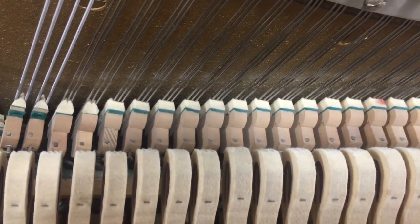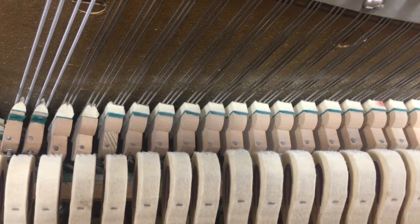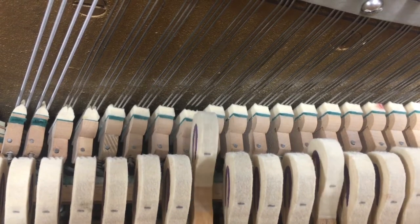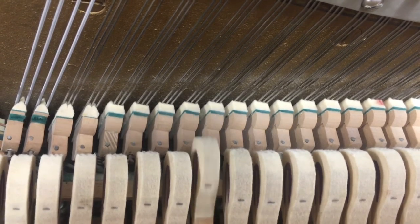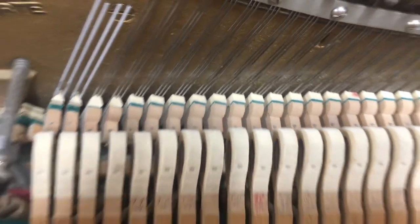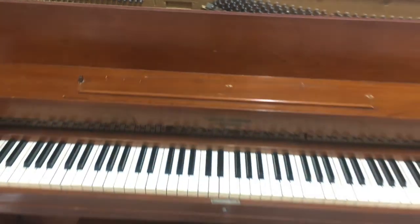That is how the piano makes noise. They call it a piano forte because it can play soft or it can play loud. Harpsichords, the old instruments back in those days, couldn't do the same thing. Boys and girls, that is the piano forte.